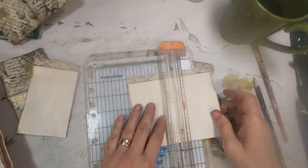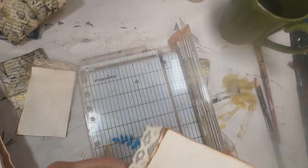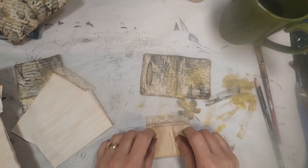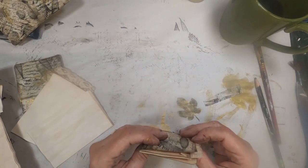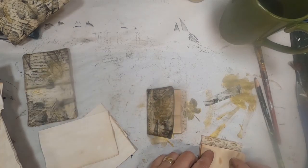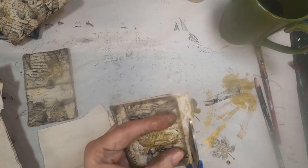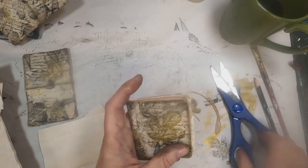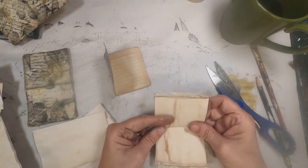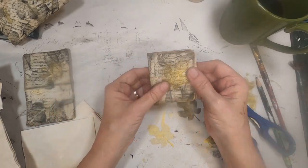Now I'm using something that I've cannibalized from a previous project. If you want to add a signature inside your book, you can just fold over plain typing paper, coffee-stained typing paper, additional index cards, music sheets, book pages — anything goes. I chose to cannibalize something that I didn't like. I liked the cover and wanted to use the cover, but I really didn't like the way the signature looked inside it, so I pulled it out and now I'm choosing to use it in this.